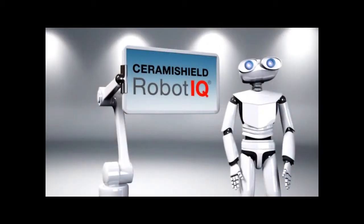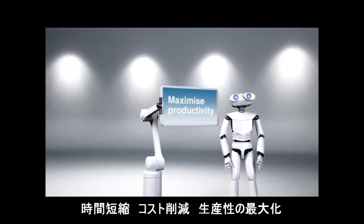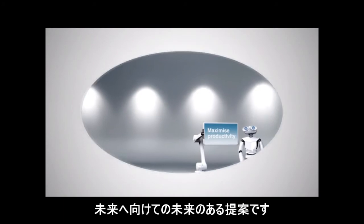Ceramic Shield Robot IQ. Save time. Minimize cost. Maximize productivity. A solution with future for the future.